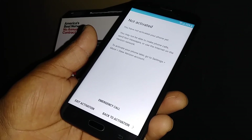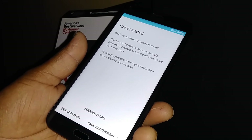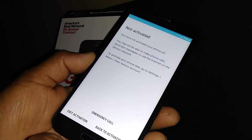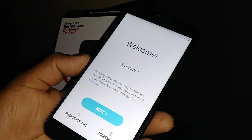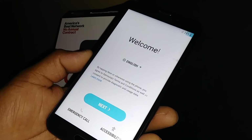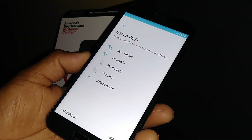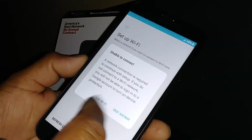If you already have this phone active on a Verizon account, activation will start automatically — but you can also exit activation. You'll reach the welcome page, so just select your language and tap Next. Select a Wi-Fi network, or skip if you don't have one available.